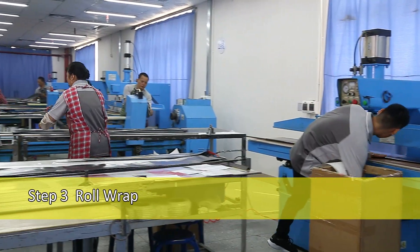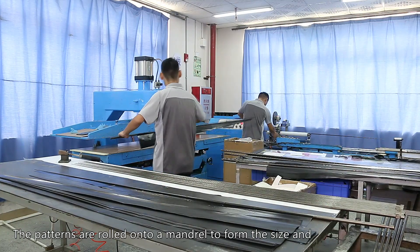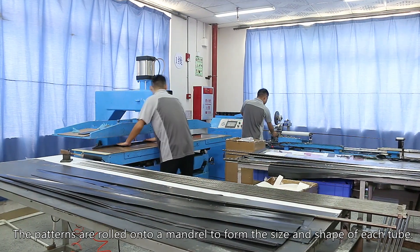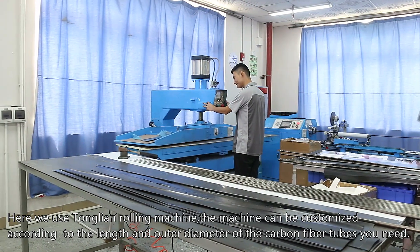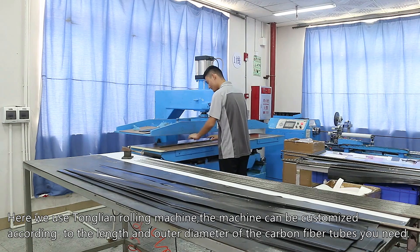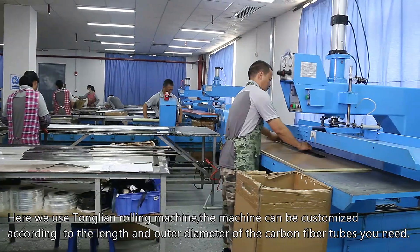Step 3: Roll Wrap. The patterns are rolled onto mandrils to form the size and shape of each tube. Here we use the Tonglian Rolling Machine. The machine can be customized according to the length and outer diameter of the carbon fiber tubes you need.